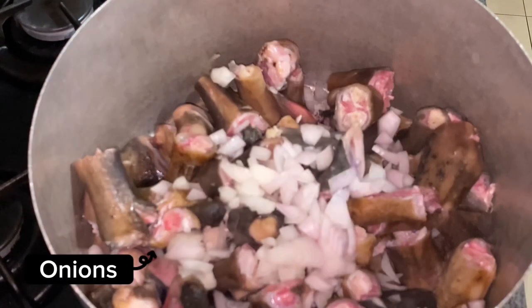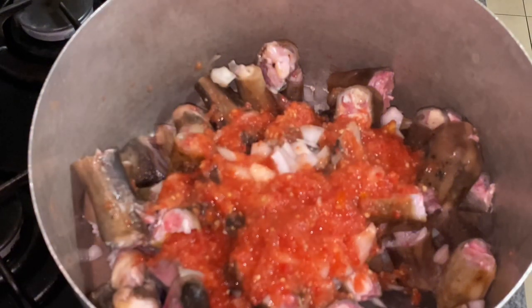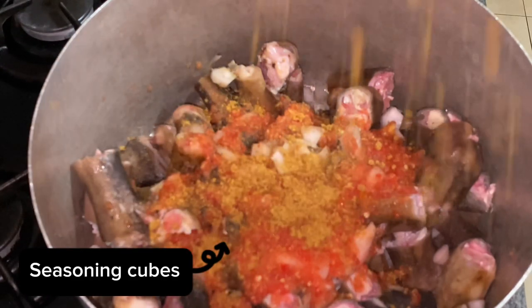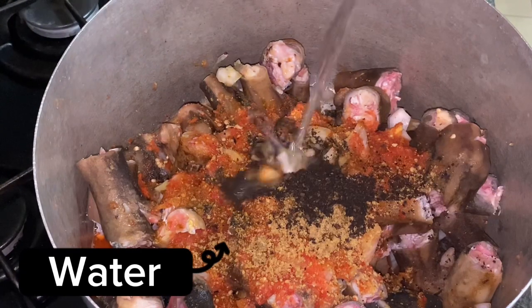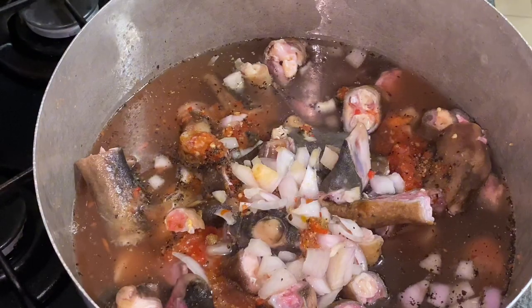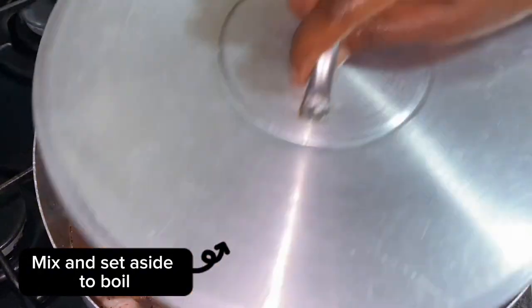I'm going in with my onions and my pepper mix, because we want it to have taste and look good as well. Adding in our seasoning cubes — this is where you control how much you put, so please don't put too much because you don't want it to be too salty. Give that a good mix so the ingredients are well combined, then set aside and allow to boil.